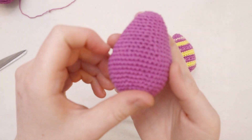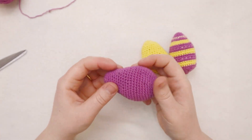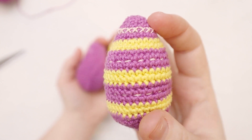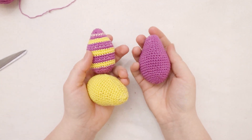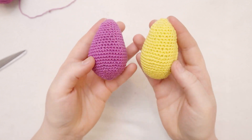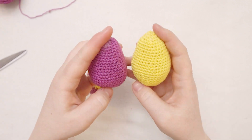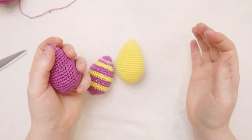Easter eggs - easy to make, really simple, worked in the round, super cute! If you've got a cat that needs a toy, you could fill it with catnip instead of batting. You can make them in lots of different colors - I did a striped one by switching the yarn, and I also tried cross stitch and embroidery with embroidery floss. I think I'm going to make a dozen and fill an egg carton. They're a little finicky with the small hook and yarn, but well worth it - these came out really, really cute.